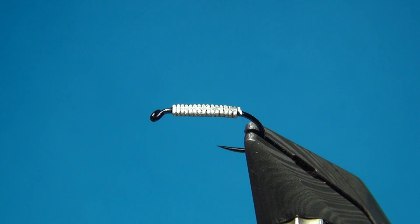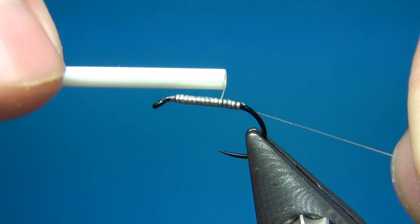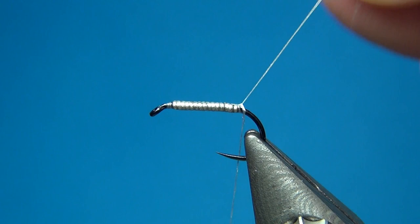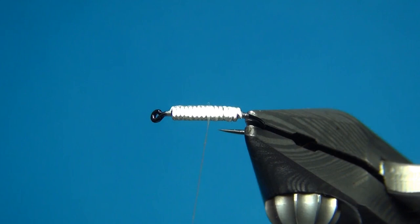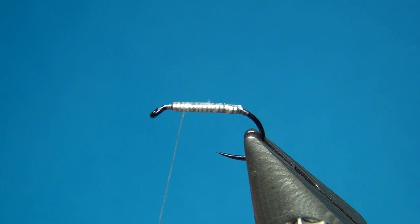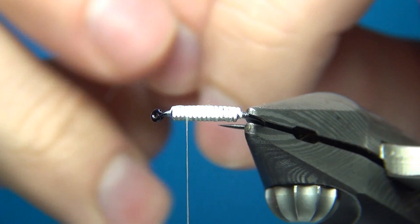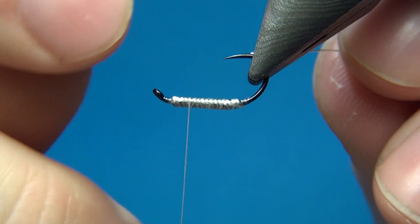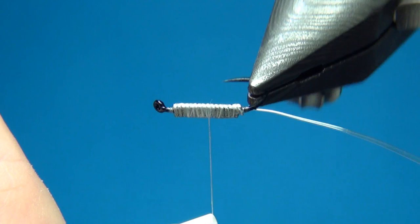So here the thread — 12/0 Nano Silk from Semperfli. I'm going to start right in front of the wire and then go over the wire, and as you can see it won't move the slightest bit. This is all stuck onto the hook, which is exactly what we want, because if it's not really secure it's going to move around and spin, and this is not good for any fly. Then the rib is going to be this small silver wire — I'm taking off a little piece from the spool and tying it in on the underside, then turning the vise and taking it down just to the bend.